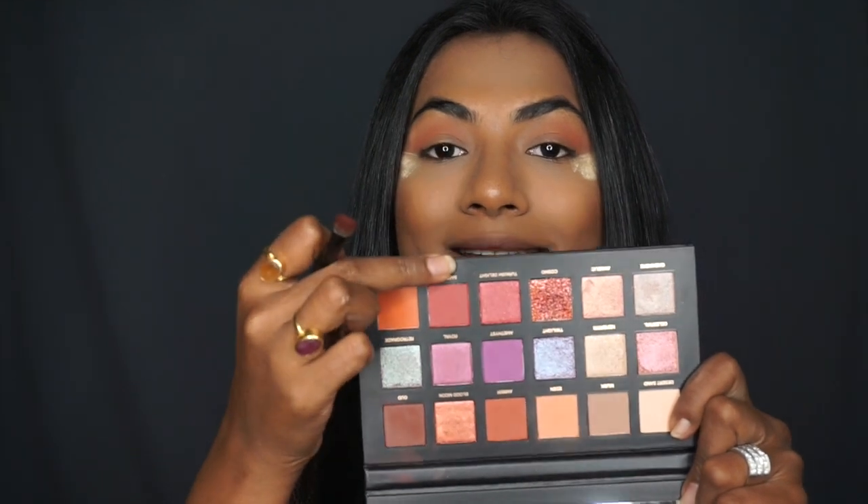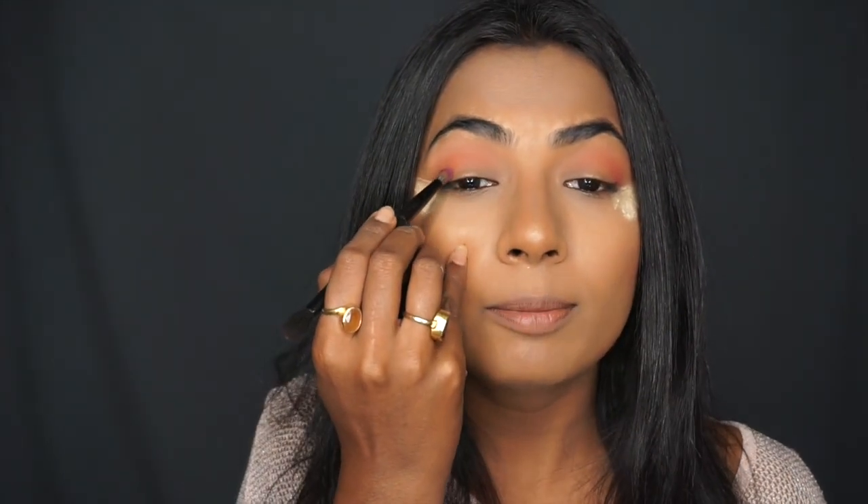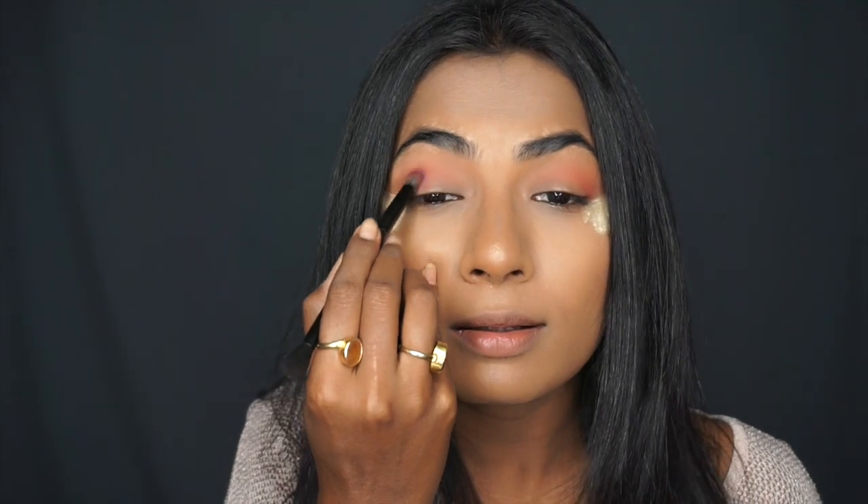Next, I'm going in with 'Saffron' using a small precision blending brush, depositing it into the crease. Then I'm taking the purple color 'Amethyst' and applying it with the very small blending brush on the outer one-third of my eye. With Amethyst, you can see my eyes are looking nice and purple — exactly how I want this look to turn out today.